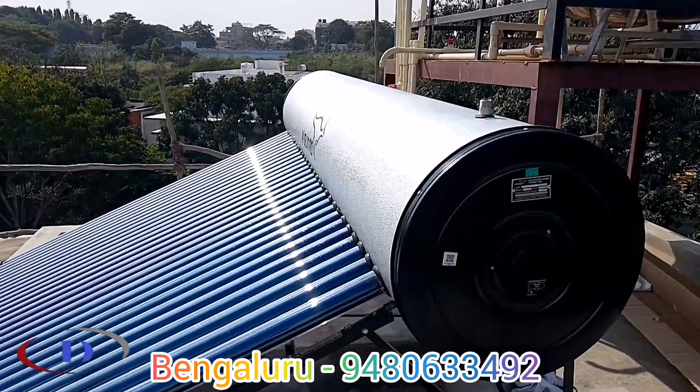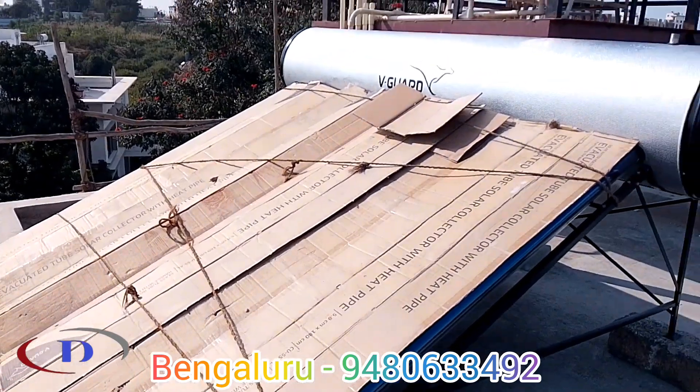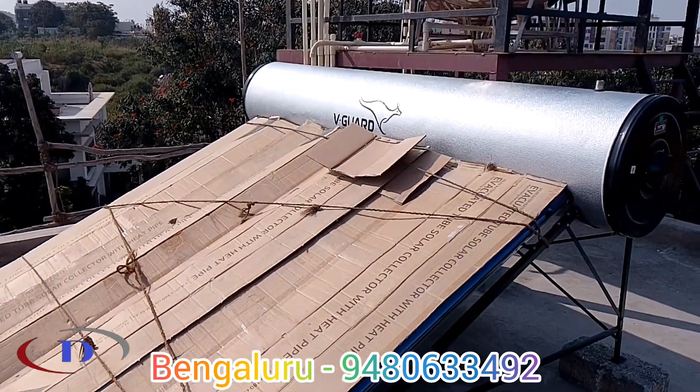If we are not using the solar water heater for more than two or three days, it is always better to cover the tubes to avoid overheating.